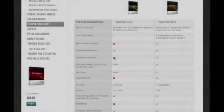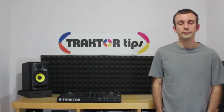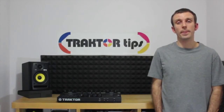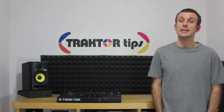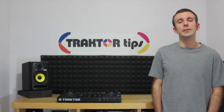If you're using the LE version, you're not going to be able to record your sets in the later videos. You'll need a Control S4 or S2 controller with the included power cord and USB cable. You're going to need some headphones, which are necessary to queue up your mix.